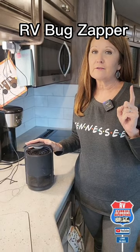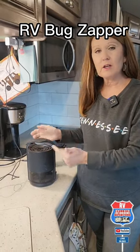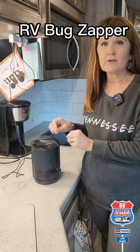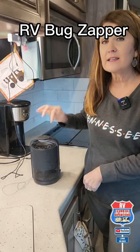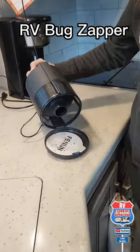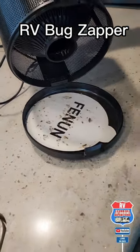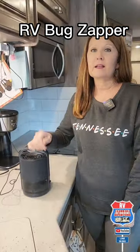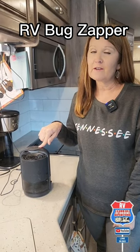A great gift idea for your RVer — this is a bug zapper. We keep it on; it emits a glow and has a little fan that sucks in little bugs, gnats, and mosquitoes and throws them down onto a sticky strip. Look at all those bugs this thing took out of our camper — quite gross and disgusting, but they're not in our air anymore. Not very expensive; every RV really needs one. We'll have a link in our Amazon store.